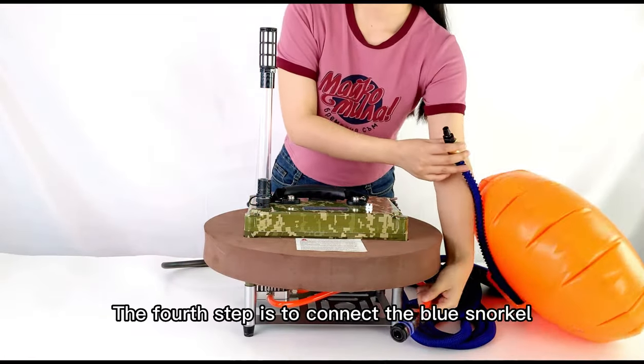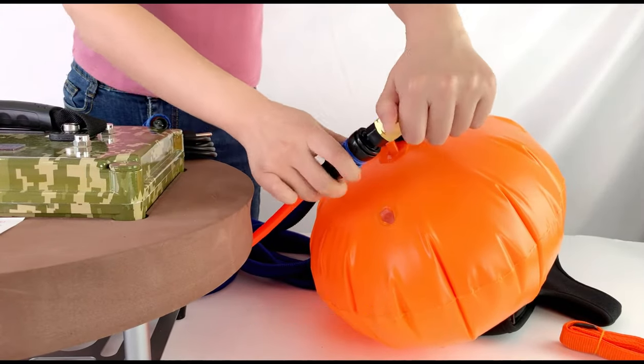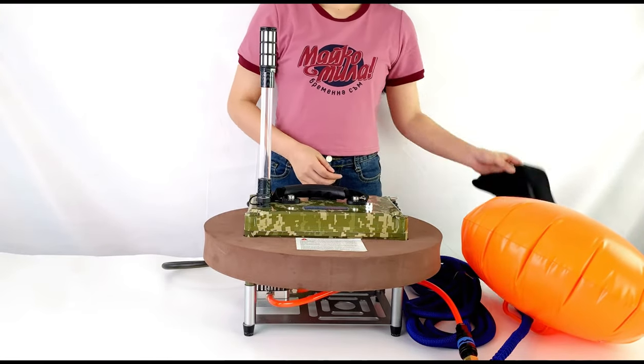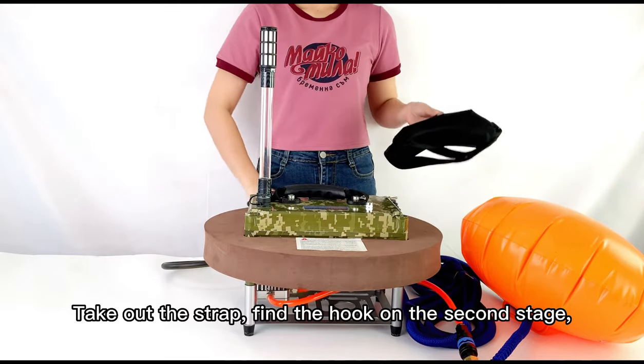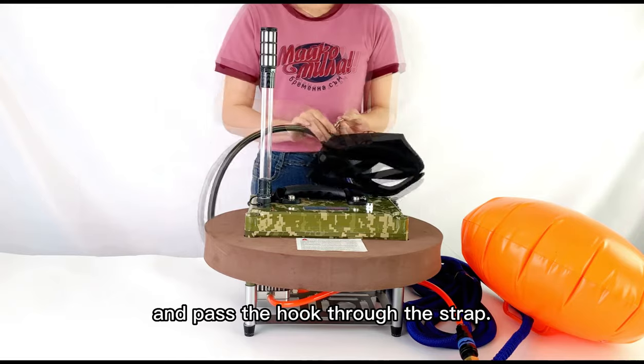The fourth step is to connect the blue snorkel to the L outlet of the submersible breathing apparatus. Step 5, take out the strap, find the hook on the second stage, and pass the hook through the strap.